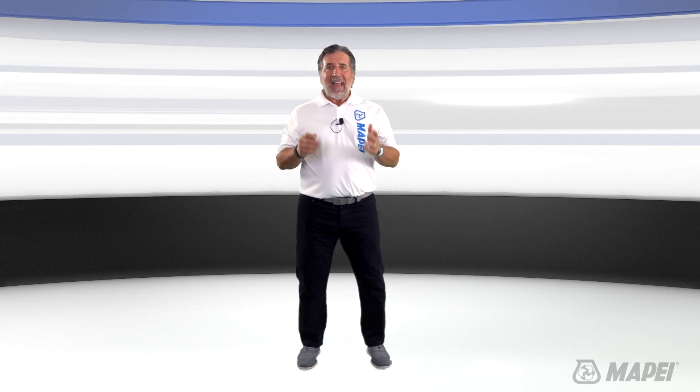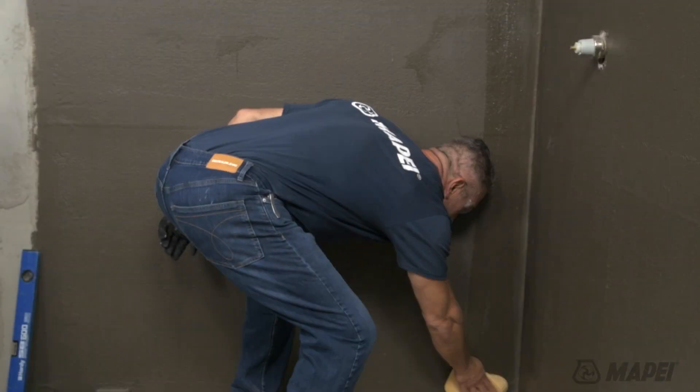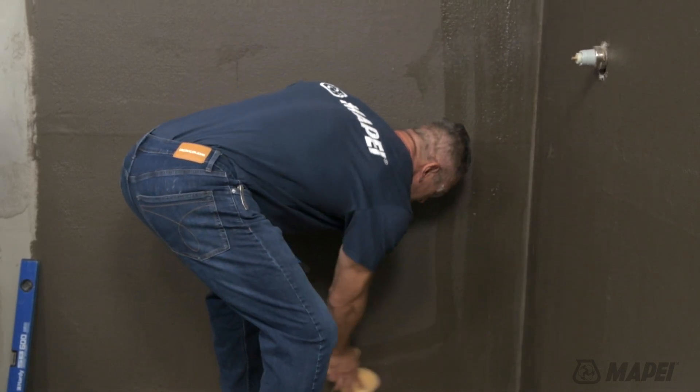Here's a tip. To activate the moisture curing process before installing porcelain tile, dampen the wall substrate with water using a sponge or lightly mist with a sprayer.